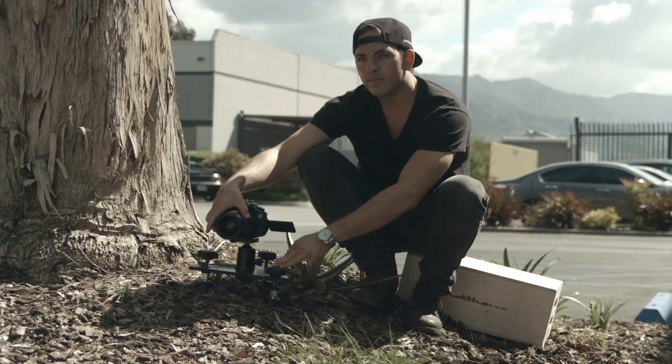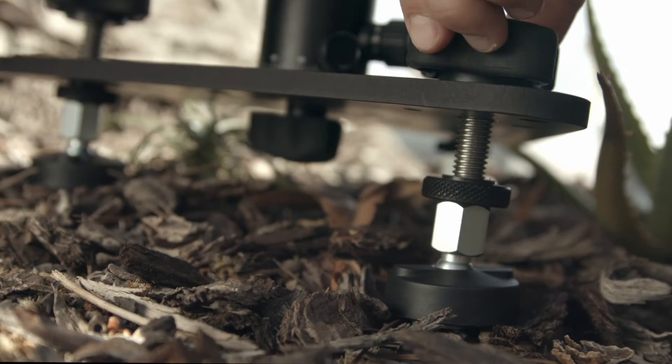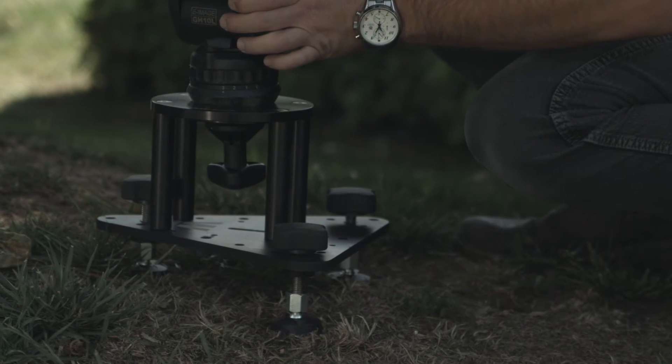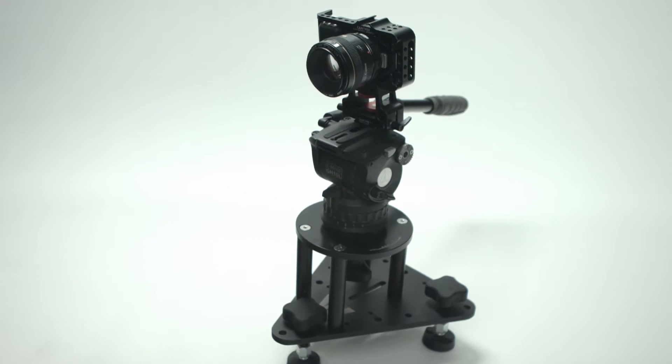Today I want to show you a versatile and portable tool designed for low angle positioning and steady imaging. The Wedge is a low profile piece of camera support designed to be used with any ball head and smaller ball mount fluid head systems, with capability of direct mount to DSLRs, smaller cinema cameras, and video cameras.